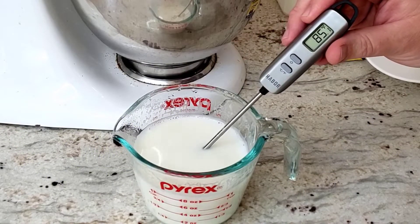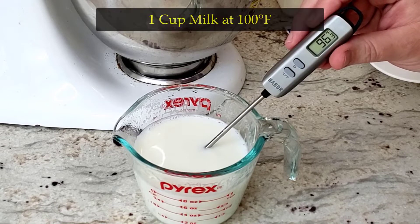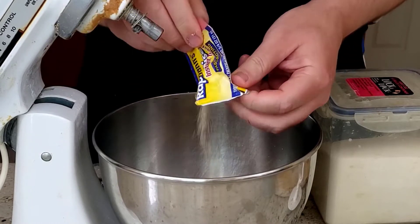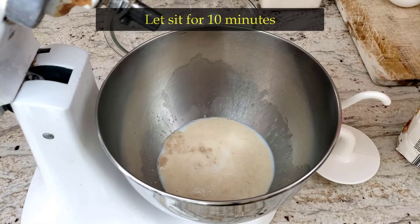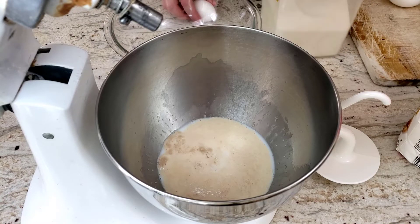First, let's make sure the yeast is potent — nothing worse than yeast that doesn't rise. Start with one cup of milk at 100 degrees Fahrenheit and add two and a half teaspoons, or one package, of active dry yeast and one teaspoon of sugar. Stir it up till mixed and then let it sit for 10 minutes until it's foamy. If it's not foamy, then the milk wasn't the right temperature or the yeast is too old.